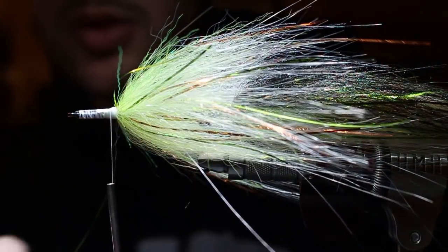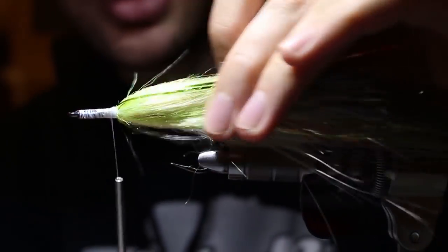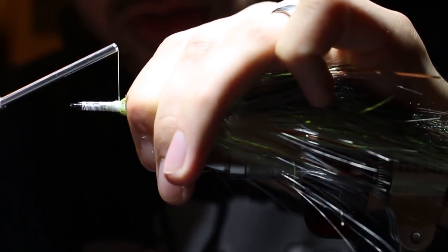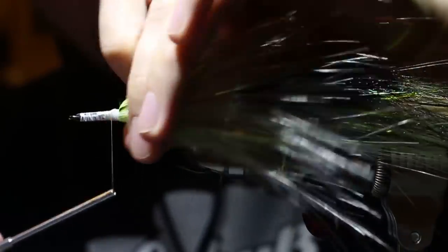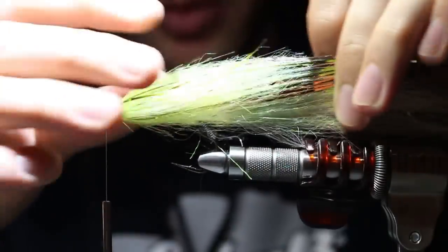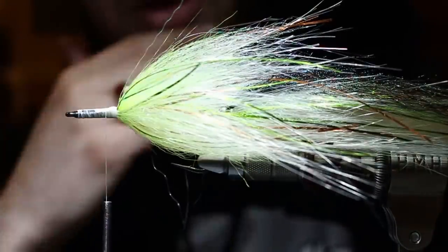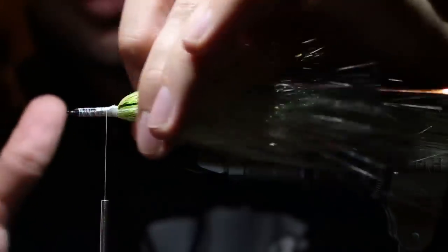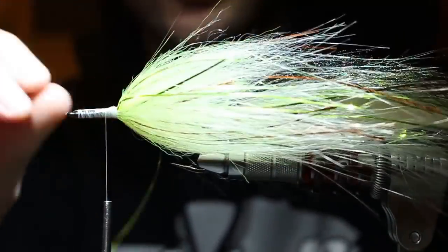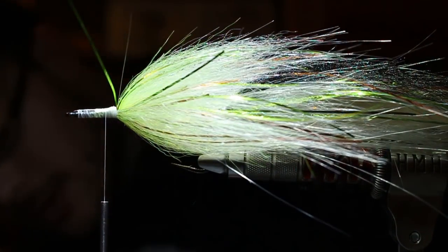You control that compromise between swim ability when stripping and glide ability when jerk-stripping on the pause. I typically like a happy medium. The Supreme Hair is what forms the shoulders and controls that bulk, water push, and silhouette. I leave it nice and bulky but you can control that by how much Supreme Hair you use in the brush.